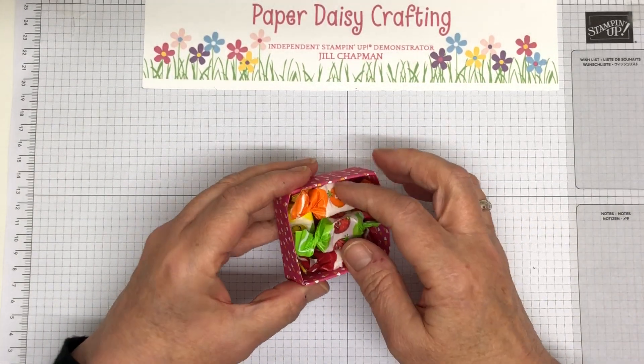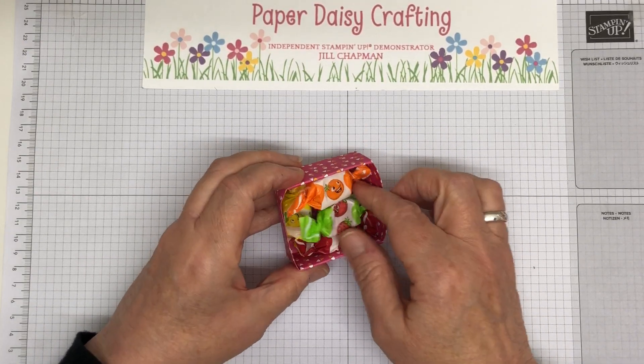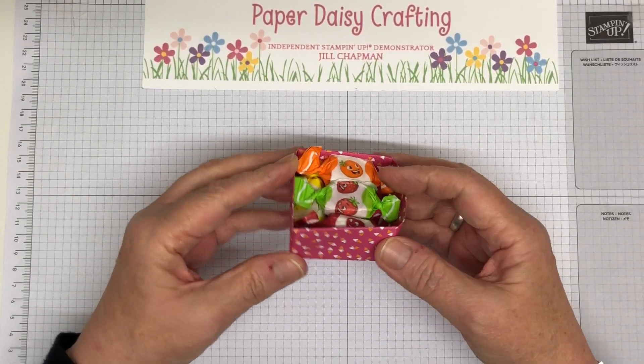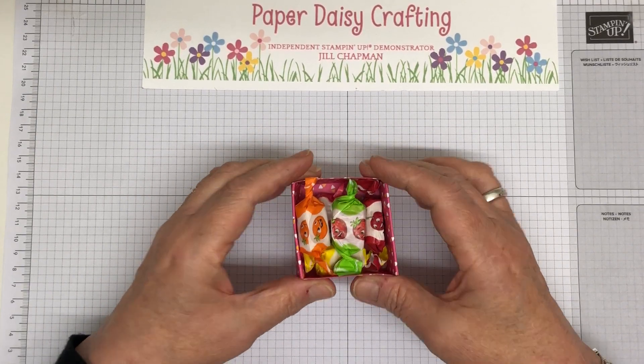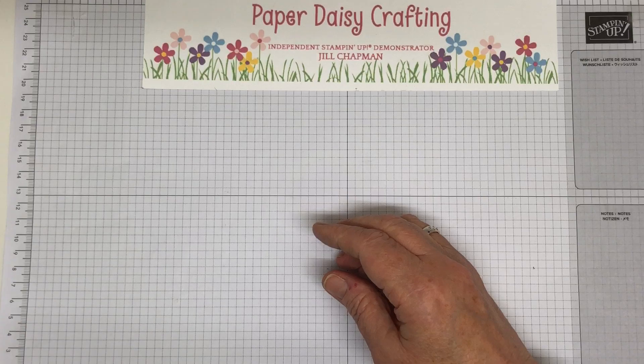This little box here was from Linda Worth, who is lilocrafts.co.uk. Little chew sweets in here. And this is like an origami box — it's all folded from a six by six sheet of paper. Very, very cute. Thank you, Linda.